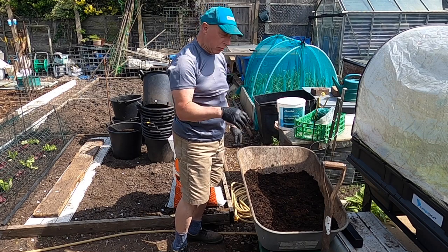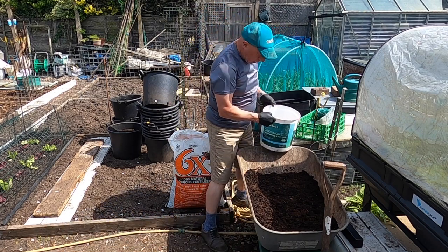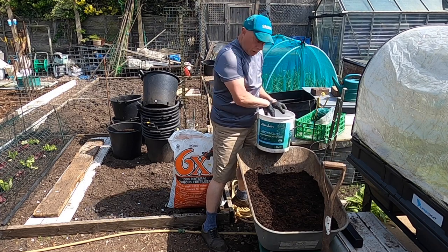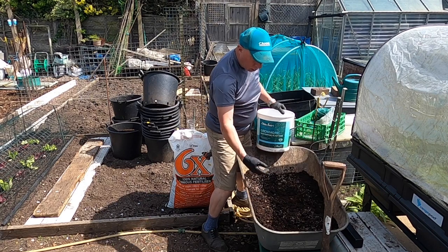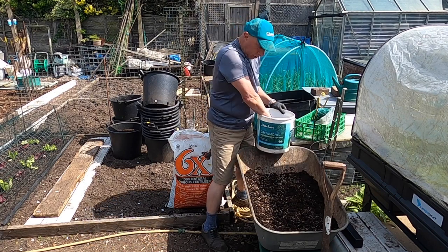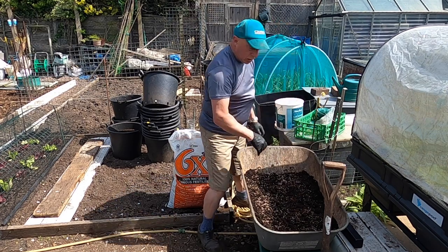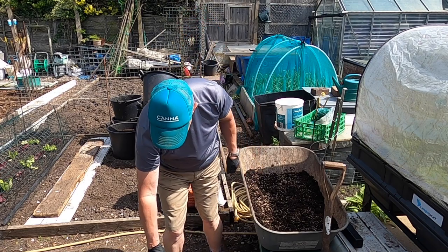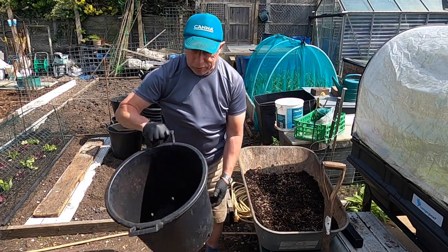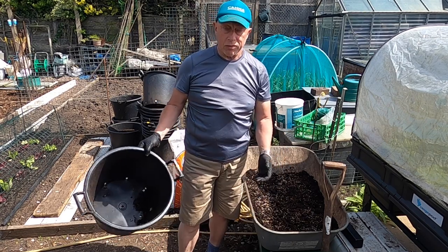I've run out of actual potato compost, the granular stuff, so instead I'm using this — it's called Grow More, and it's a well balanced slow release fertiliser. On the NPK I think it's 7-7-7. I'll just tittle that in and mix it up. Because they're mine crop potatoes, I'll only actually be using two tubers in each, planted as normal.